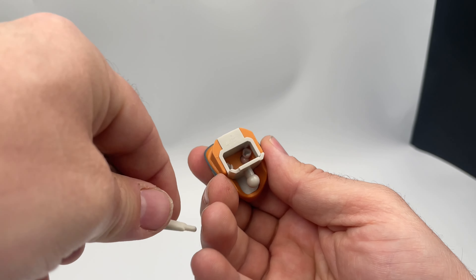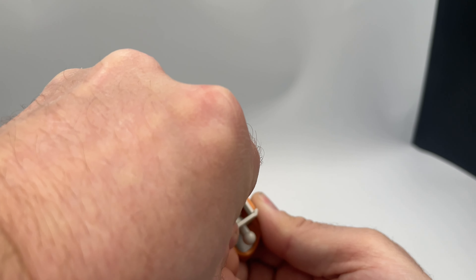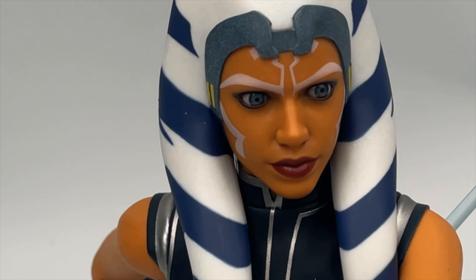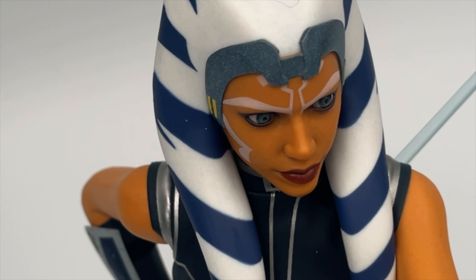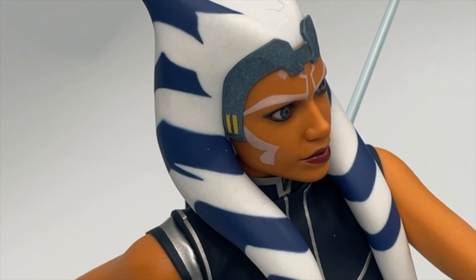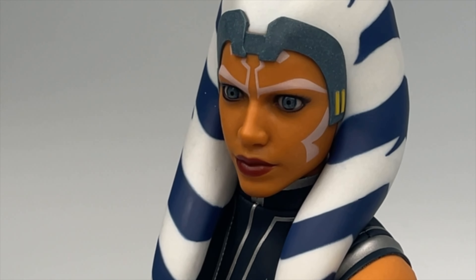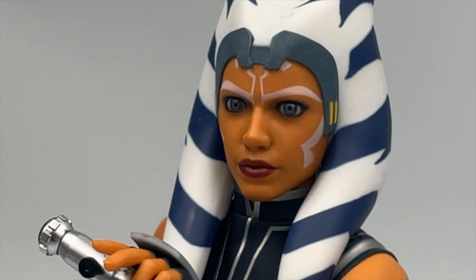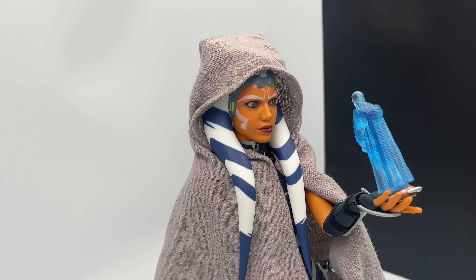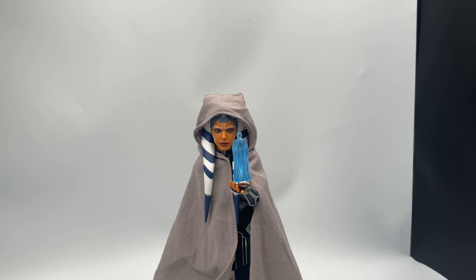Instead of making you watch me struggle to reassemble this figure, let's cut to some different poses of Ahsoka and my final thoughts. So ultimately, with this Hot Toys Ahsoka Tano, the thing you are probably asking is: should I buy this toy? And I confidently can say no. This toy is beautiful — it's gorgeous — it's $250. I only think you should buy a Hot Toy if it's a character you love, if it's part of a collection of beautiful action figures, and if you have the disposable cash. But if you do not, stick to the Black Series, the Vintage Collection, and other figures you're used to.